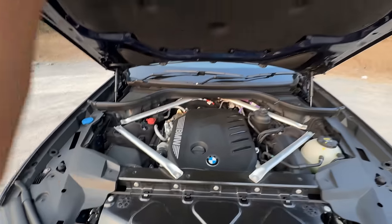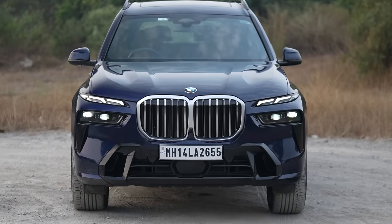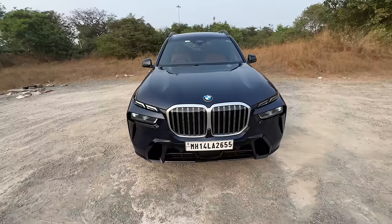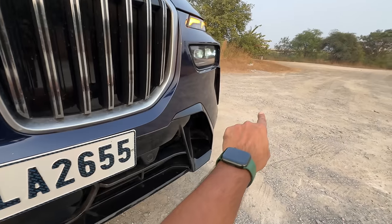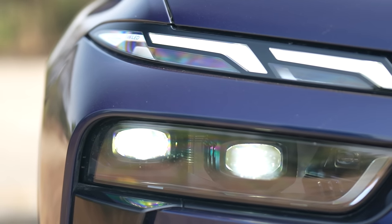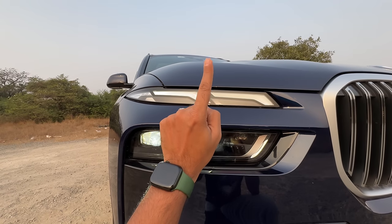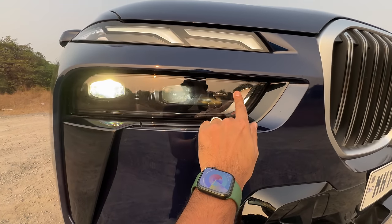Washer fluid goes in there. The design has changed a lot at the front — the grille is slightly bigger and it's actually closed right now; it opens when it needs to breathe. There is a camera here, and it gets 6 sensors at the front for parking. These are very similar to the new BMW 7 Series and i7. It says BMW LED right there, and there's the cornering light.